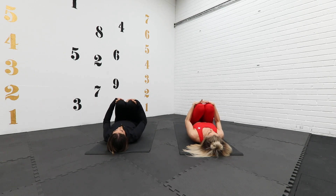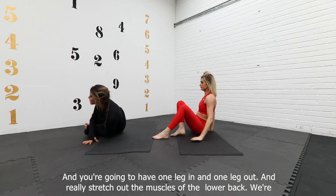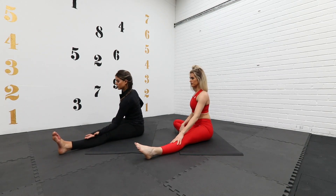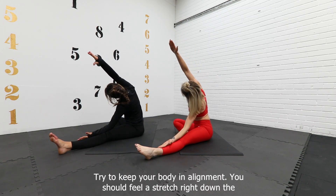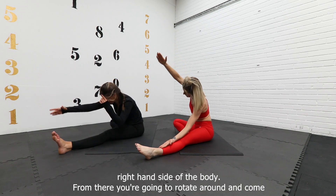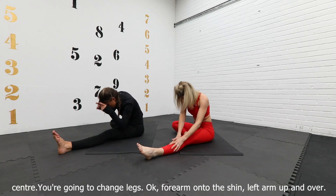Come to a seated position with one leg in and one leg out. We're going to be stretching the muscles of the lower back and side of the lower back. Take the left arm out to rest on the shin and forearm, and the right arm up and over. Don't lean forward — keep your body in alignment. You should feel a stretch right down the right hand side of the body. Then rotate round and come forward to get your chest towards your thigh to stretch out the back of the leg. Back to center and change legs.